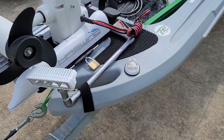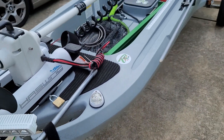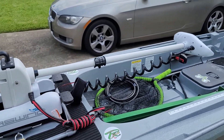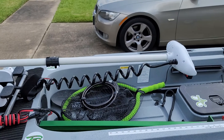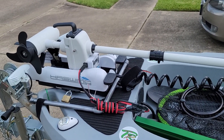I also have my navigational lights on the front. Because in the state of Texas, when you put a trolling motor on your kayak, you do have to register it. And if you do any kind of nighttime fishing, dusk to dawn, you have to have navigational lights on front and back.